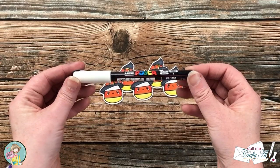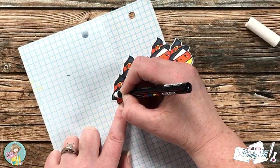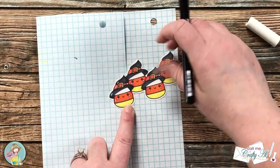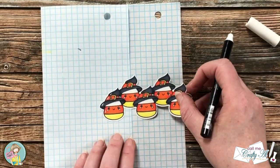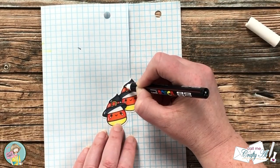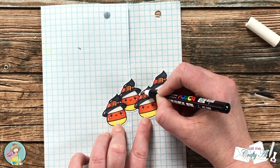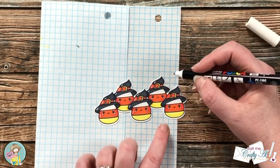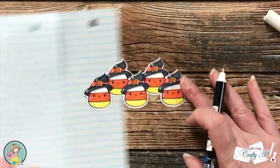Once all five of the images were colored in, I wanted to add a little bit of highlighting. I brought in my white Posca pen in 0.7 millimeters and added some small lines along the left edge — this just makes the coloring look a little more lifelike, as if there was a light source looking down on it. I have tried many paint pens and gel pens and I find this white Posca to be the best — the color from underneath does not bleed through and it usually stays a nice crisp white.